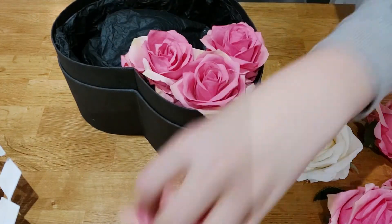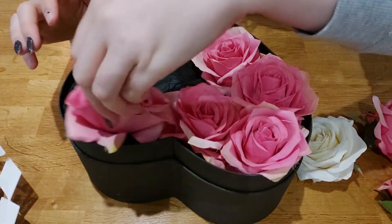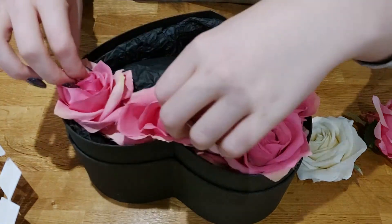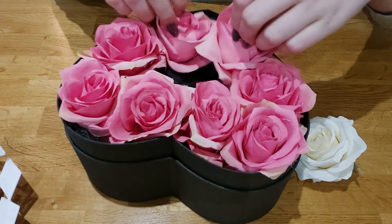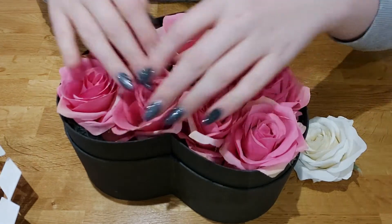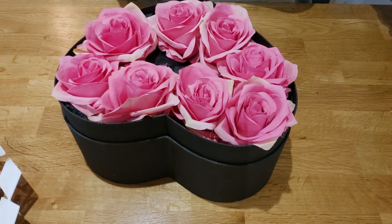Just keep adjusting the roses until you're happy with their positions. I know you're thinking they all look like they're at different levels, but don't worry — when we get to the end it's going to look completely different. Once you're happy with where they're placed, I'm going to put two white ones in the center.